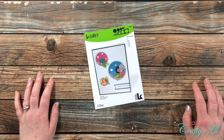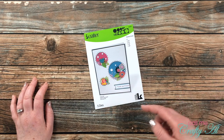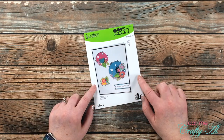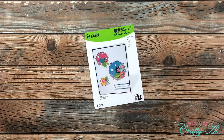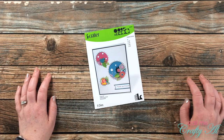Hello crafty friends, it's Alicia of the Call Me Crafty YouTube channel. In today's video we're going to be making three cards using just this single die set and of course some other products from my stash. I hope you'll stick around and see what I'm going to create.